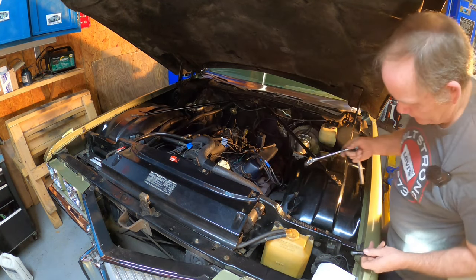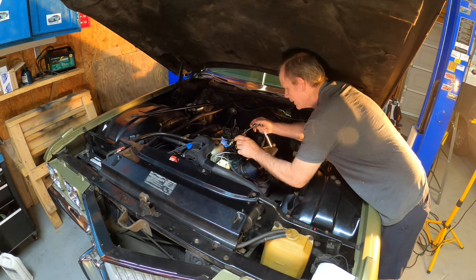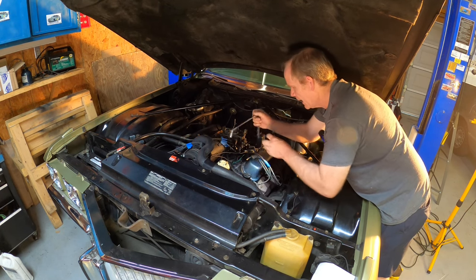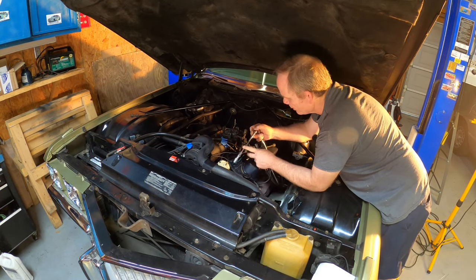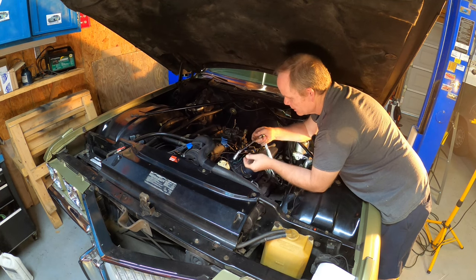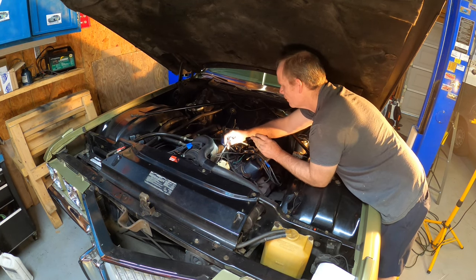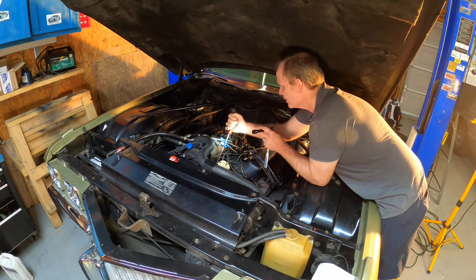If you haven't loosened the distributor on one of these cars before: there's a half-inch nut on a threaded shaft poking out of the engine with a hold-down bracket. What I always use is a quarter-inch drive with a nice extension — a three-eighths-inch ratchet with a three-eighths to quarter-inch adapter, a long extension, a quarter-inch swivel, and a quarter-inch drive half-inch socket. That seems to work out perfectly.